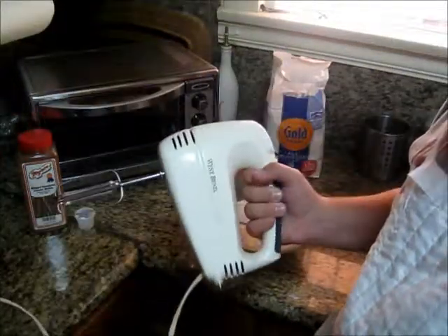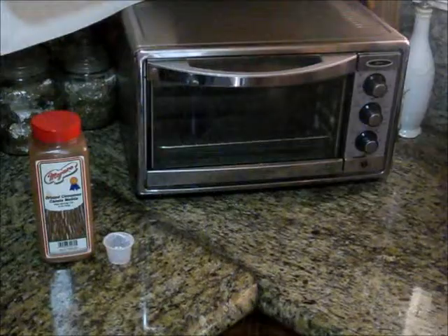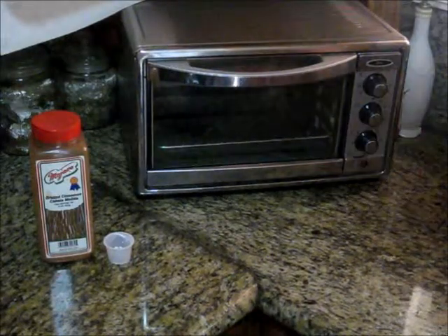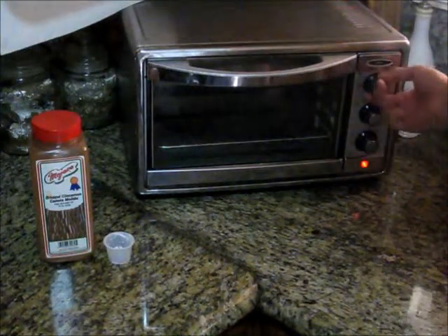Using this will make the reaction happen. So, while the mixing is in progress, we will preheat the oven to a consistent 350 degrees Fahrenheit.